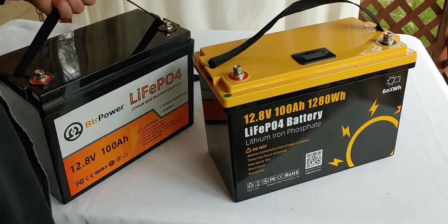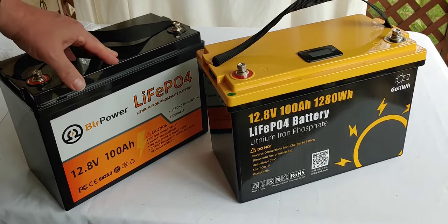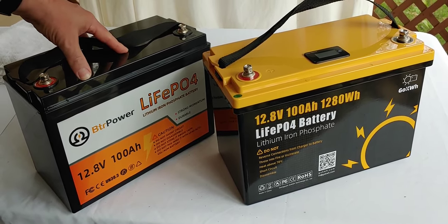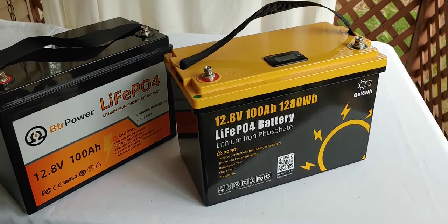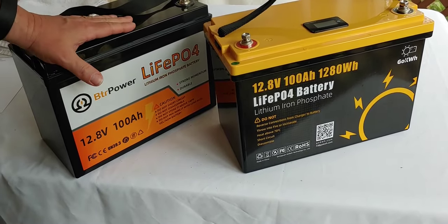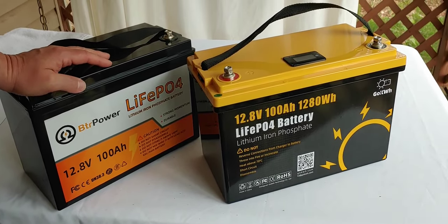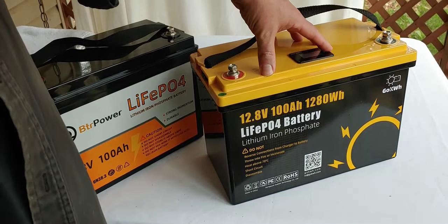So let's walk through a couple of the steps before we put them together. First thing you need to do is charge each one up individually. Charge it all the way up, then let it set for a couple hours. Because once you charge it, it will be 14.3 to 14.6 volts or so, but you want to let it drop to its sitting voltage, which would normally be around 13.4 to 13.6 volts.